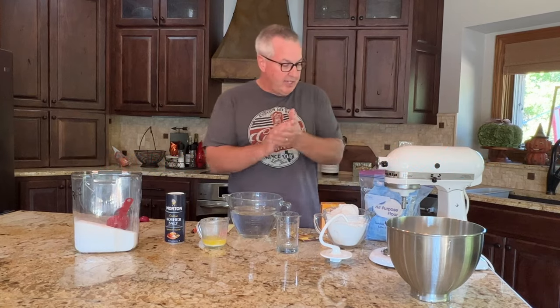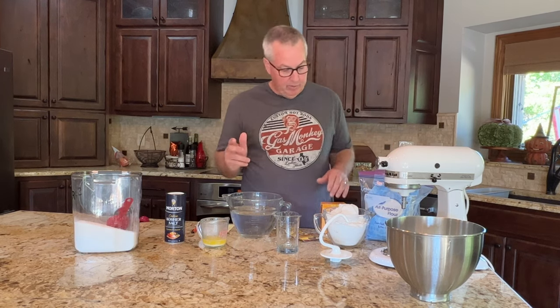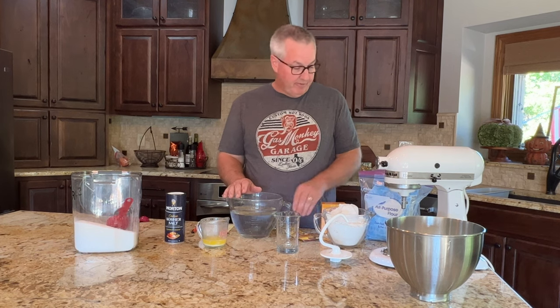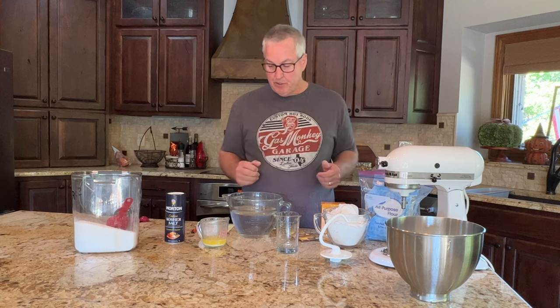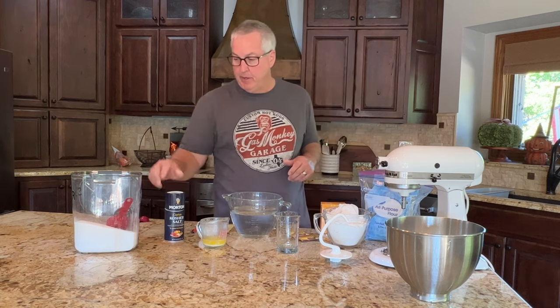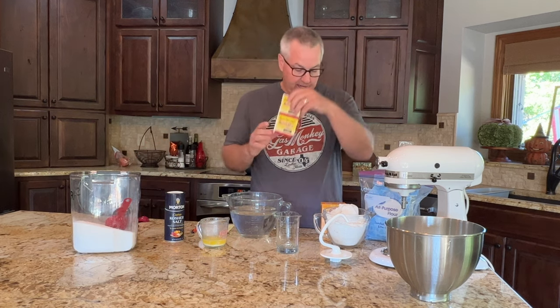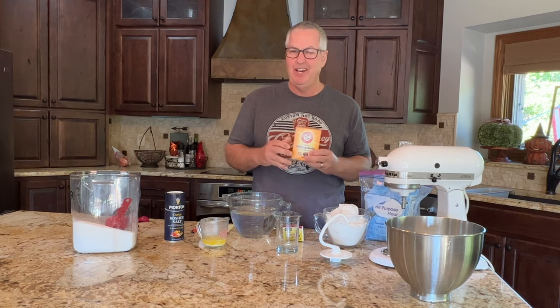Welcome back to Always Learning. Today we're making pretzels — I'm super excited because I love a good pretzel and they're easy to make. You probably have all the ingredients at home except maybe the yeast. You're going to need four cups of flour — that'll make about eight good-sized pretzels — a little bit of butter, some coarse salt for the top, two tablespoons of sugar, one packet of active yeast, and some baking soda.